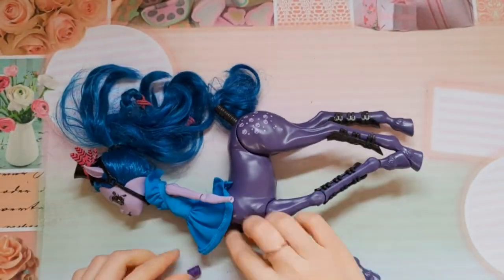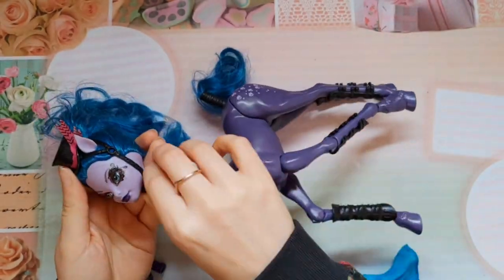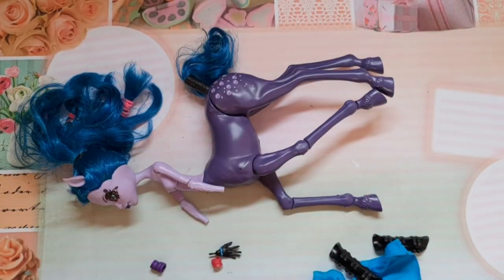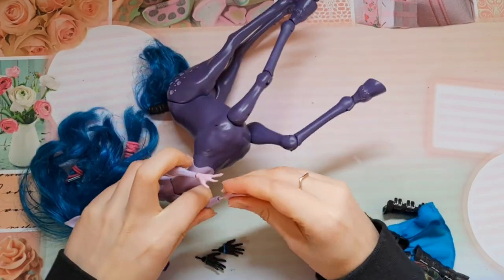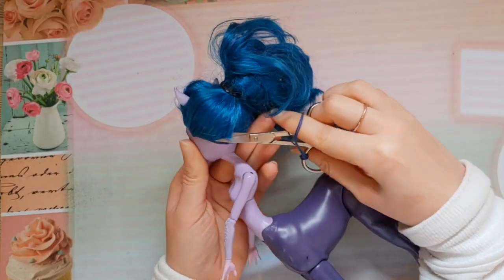Hi guys and welcome back to my channel. Today I'm going to customize Avia Trotter from Monster High. It's been more than 2 years since Poppen Atelier customized her own Avia doll and she turned her into a winter unicorn. I really loved her video and it inspired me a lot to customize this doll.